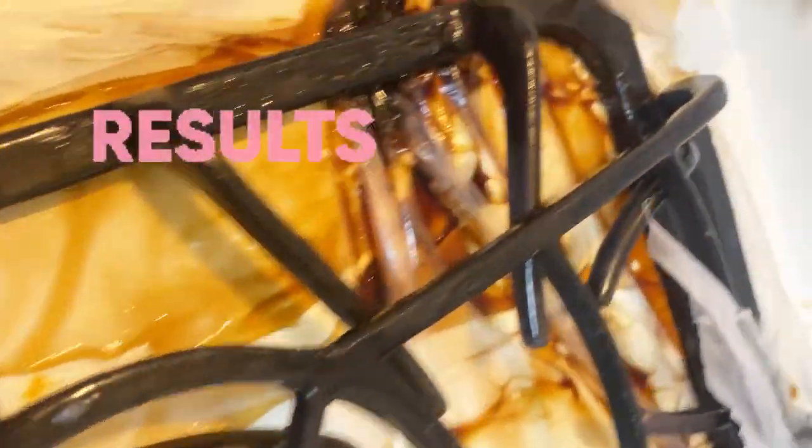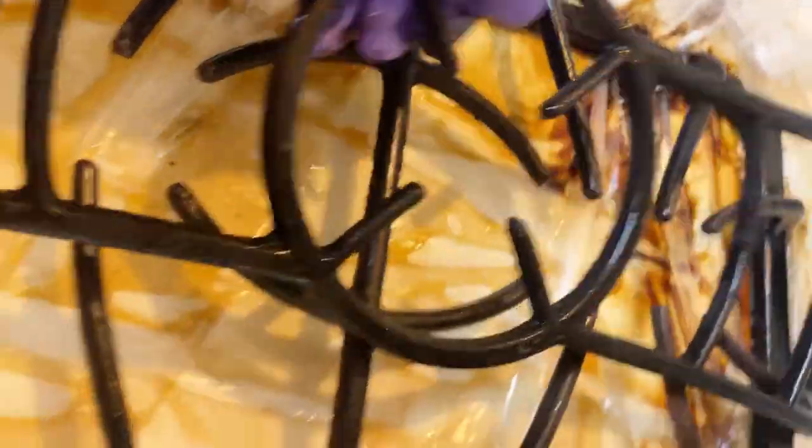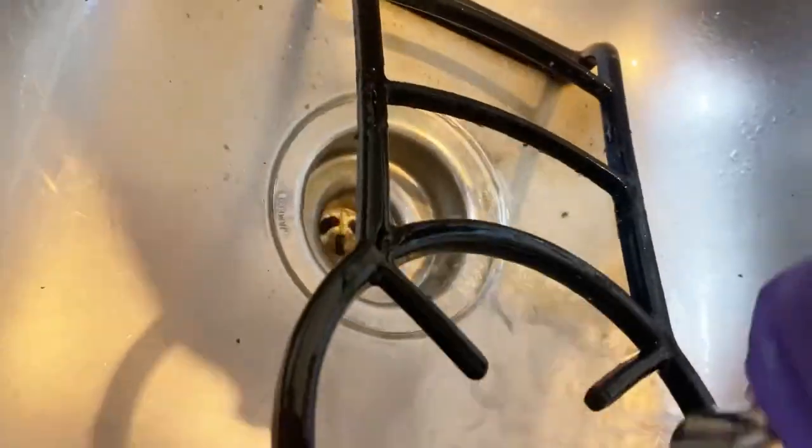After about four hours, I opened it up and it just melted away — no scrubbing. You're going to be amazed at these results. I rinsed it off and it just came out amazing.